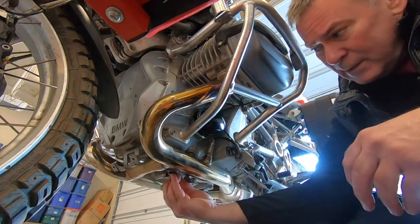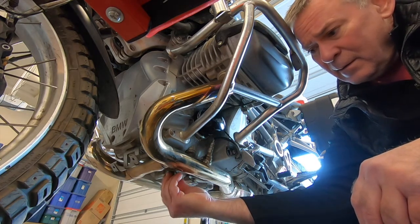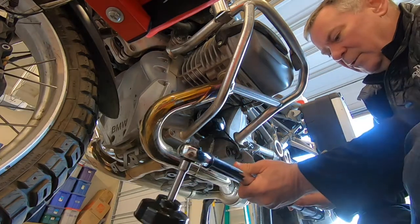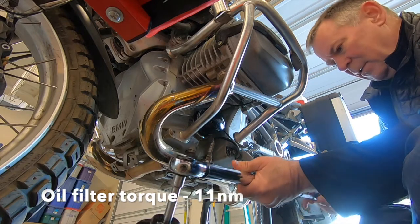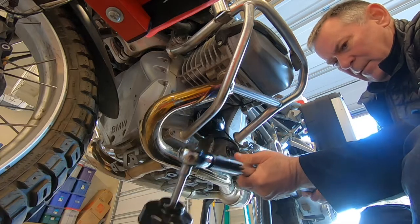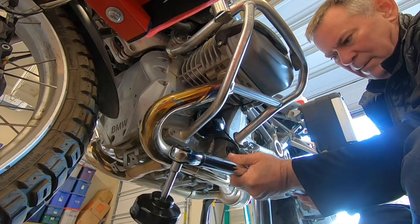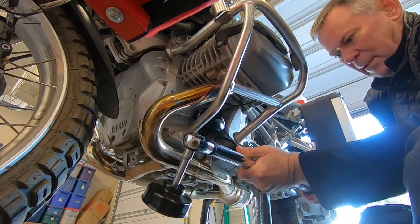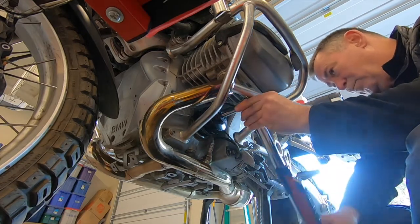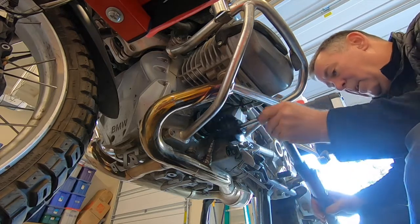We'll lube up the threads and the gasket. We've got the new crush ring on, let's replace the drain plug. We'll set the torque for the oil filter to 11 newton meters — let's get that dialed in just right. There we go, 11.